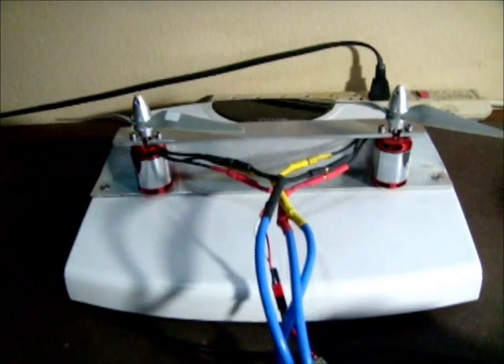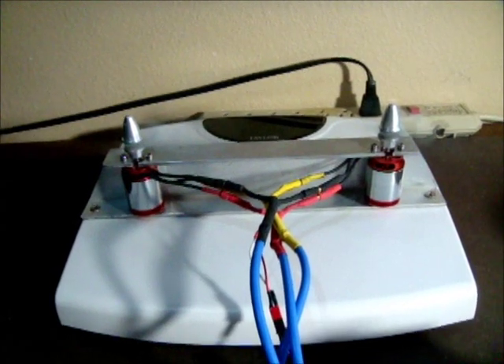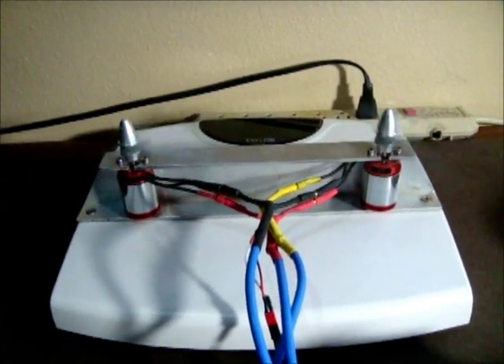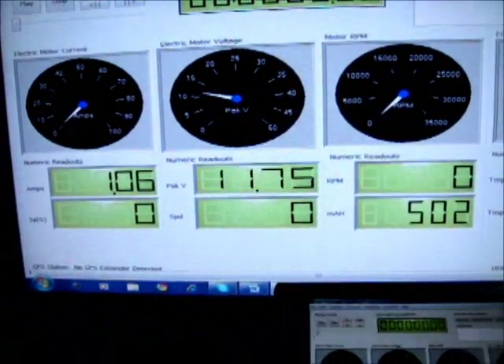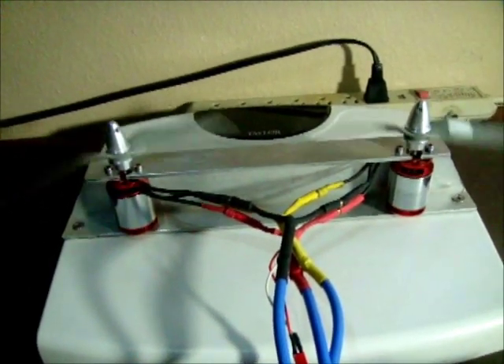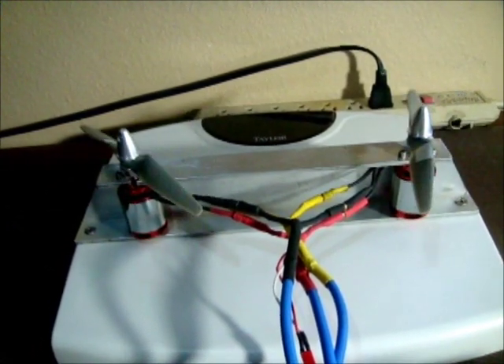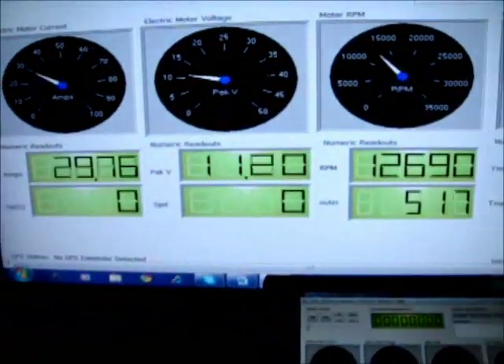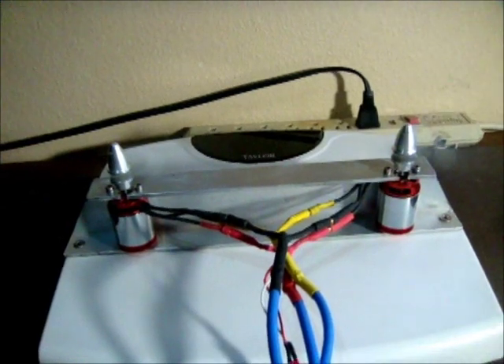I'll focus the camera on the motor. Starting test one — running through multiple attempts. The Eagle Tree data is coming up. After ten tries, the motors sync up approximately ten out of ten times. That's about ten out of ten. Now we'll try a second test.